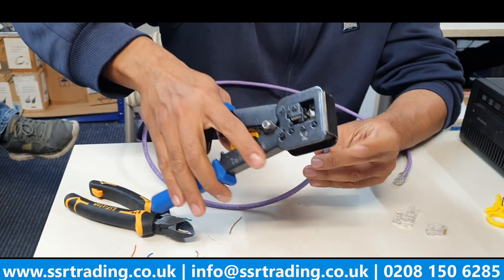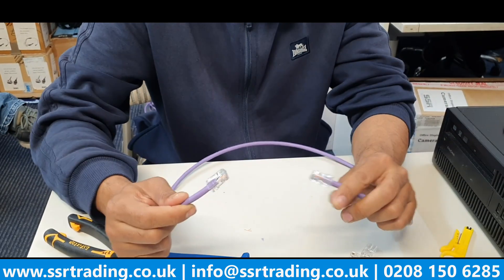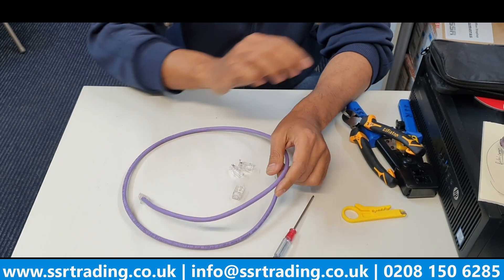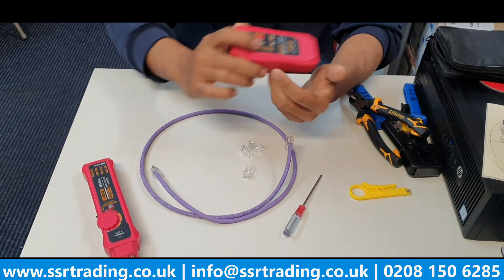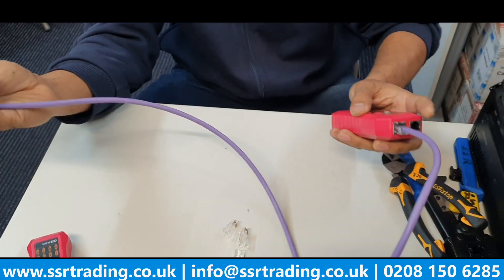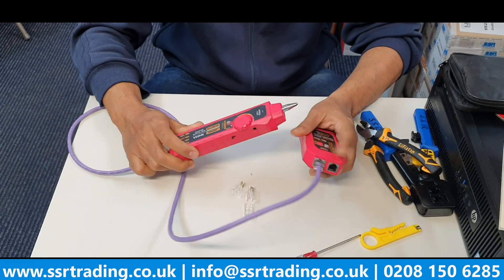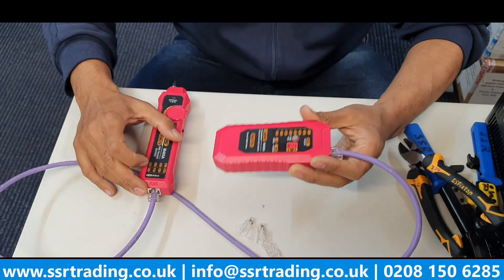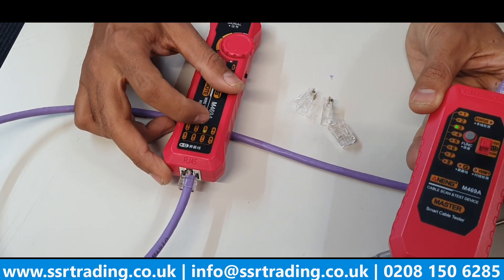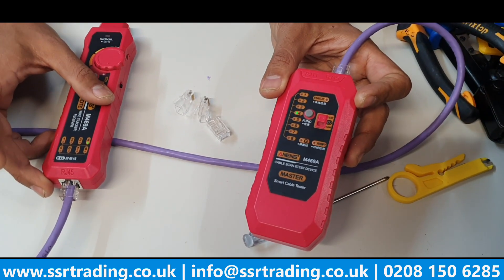There you go - all nicely trimmed and you have a solid RJ45 crimped on both sides. The cable is all ready. Now I'll bring in the RJ45 tester - plug one side in, click test, then plug the other side in. You can see all eight cores are green: one, two, three, four, five, six, seven, eight - all good. Our cable is perfect and that's it guys, good luck!